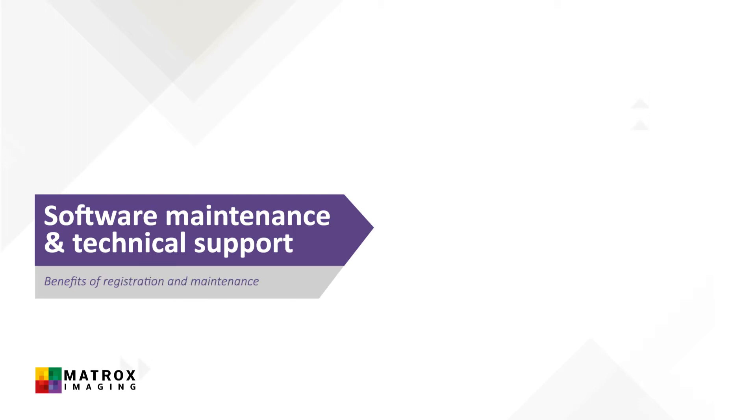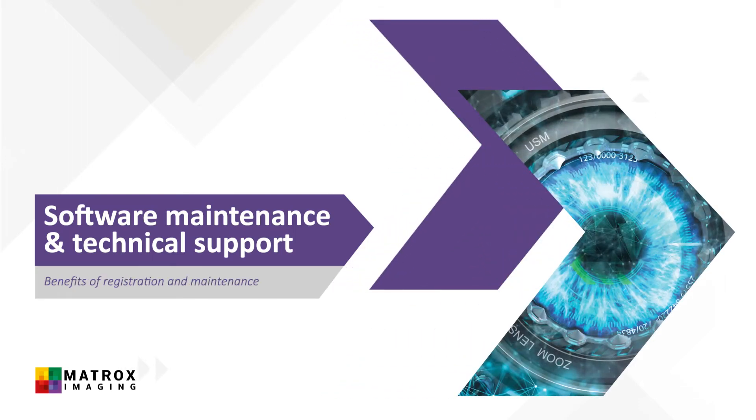Hi, this short video will provide an overview on why and how to register your Matrox Imaging software, as well as how to contact the Matrox Imaging technical support team. Let's go!